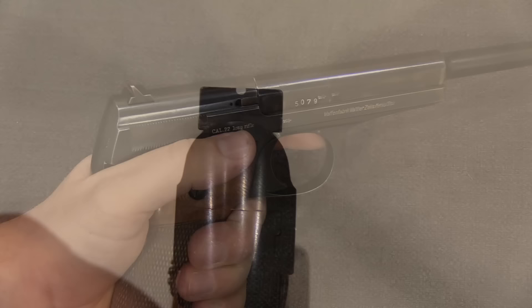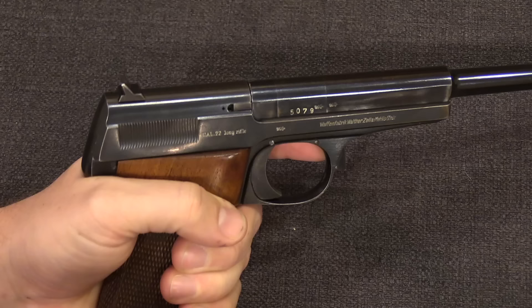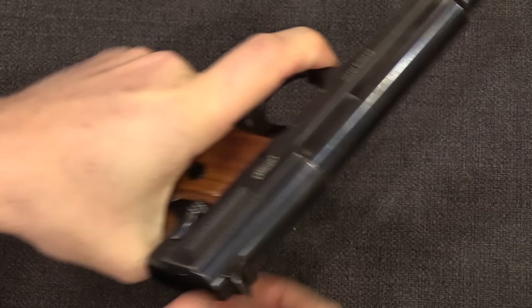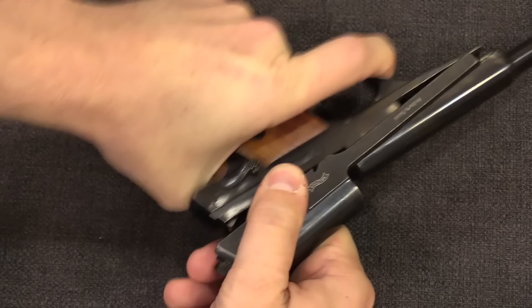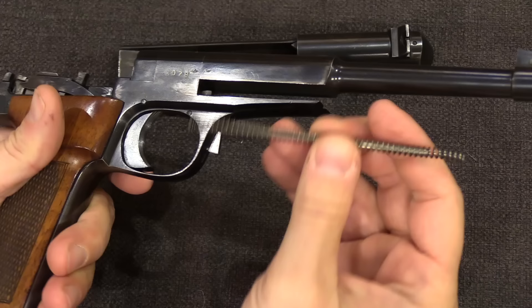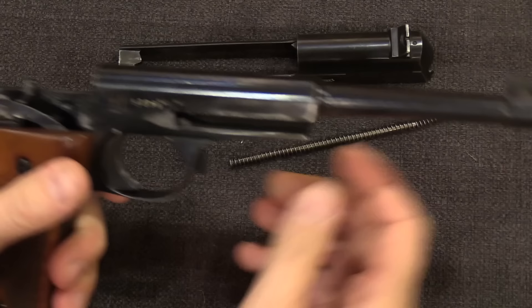The 1925 may not have been quite the equal of the Colt Woodsman, but it was a very strong second contender. Disassembly is also very simple. There is a disassembly catch in the front of the trigger guard — push that in, then pull the slide all the way back, and it lifts up off the top and slides off the front of the gun. We then have a recoil spring and guide rod that are slotted underneath the barrel, and that's it for disassembly.